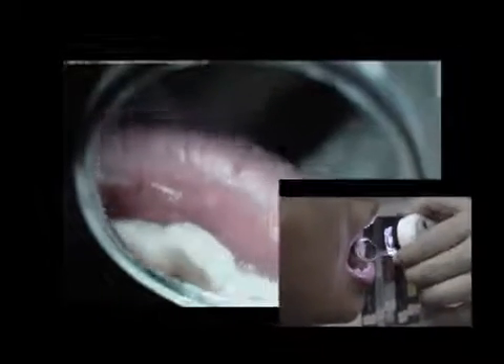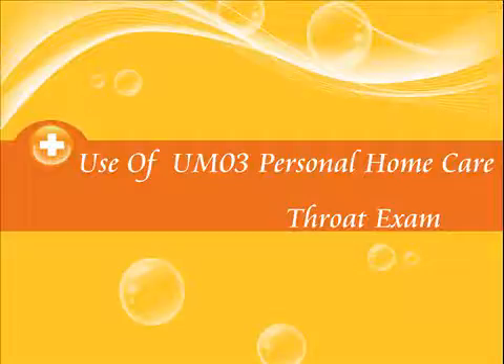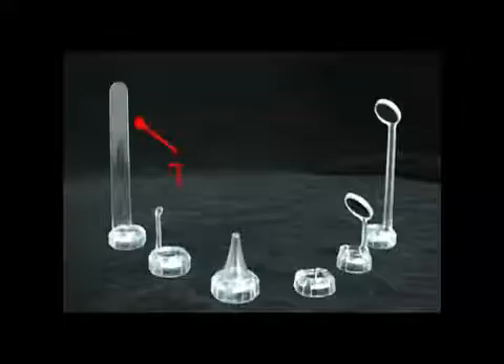Put the short dental mirror on the machine. The short dental mirror is used to observe the front of the teeth. Adjust focus and lighting to start observation.